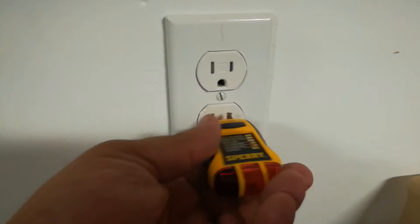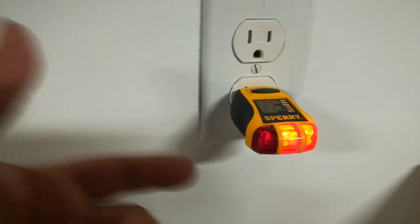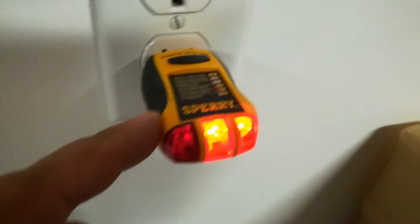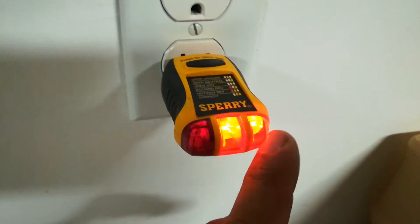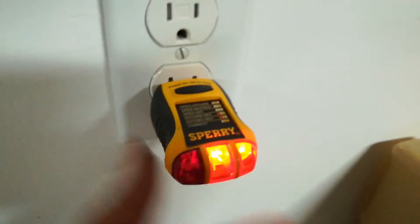Another way of doing it is to use an outlet tester like this. These are pretty inexpensive — I think under $10. I'll have a link to both of these products. This just tells you what kind of problem you have if you do have one, but if everything is correct, the two right ones will be lit and illuminated. So in my case, my outlet is working perfectly fine.